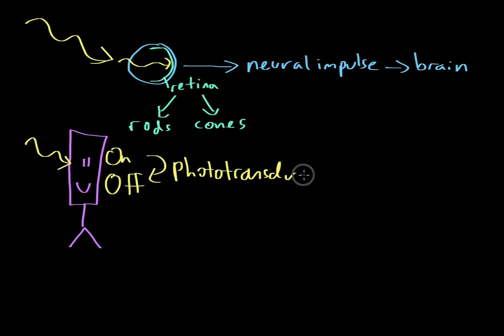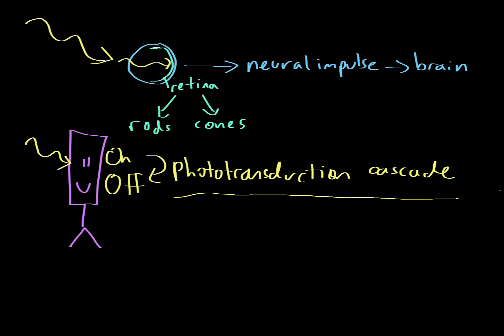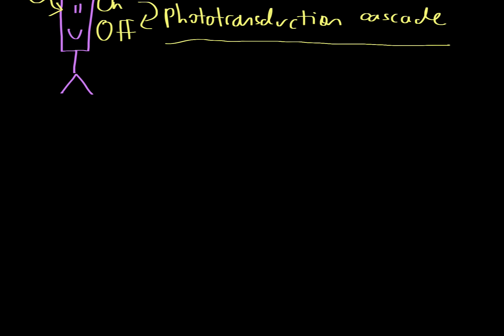This occurs through the phototransduction cascade. The phototransduction cascade is a set of steps that occurs at the molecular level that takes the rod and turns it off, and in turning it off it turns on other cells that eventually let the brain know there's light here — allowing the brain to comprehend and make sense of the world.